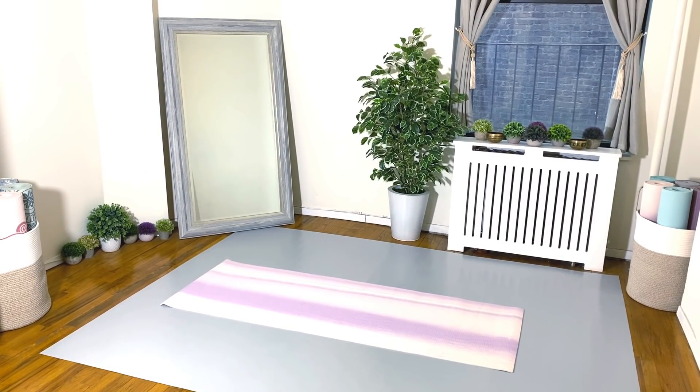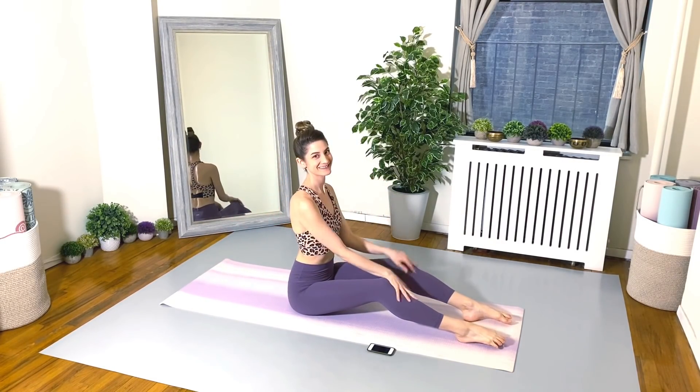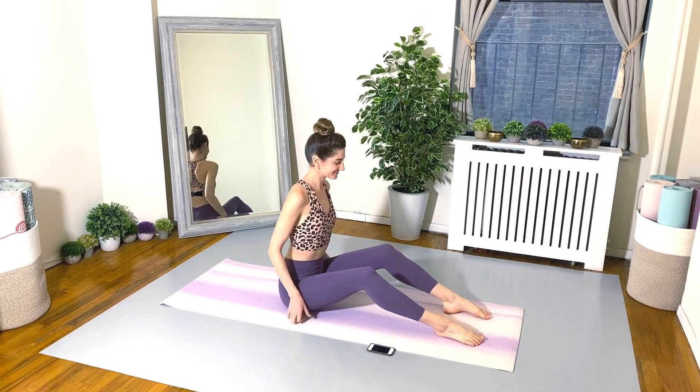I have 14 fabulous exercises for you and we'll do that for two circuits. 45 seconds on, 20 seconds of rest in between each exercise. And as always, friends, during your 20 second rest, I will be demonstrating the next exercise so you won't miss a thing.